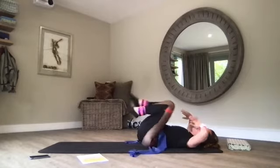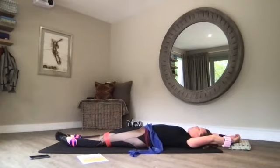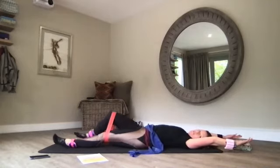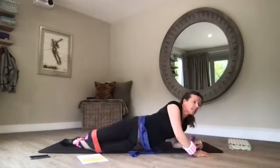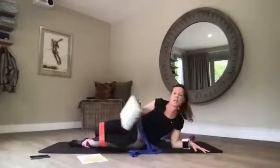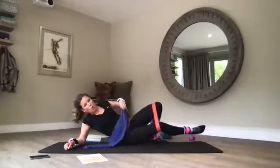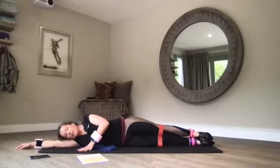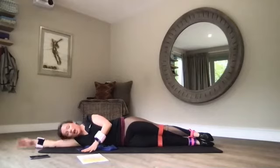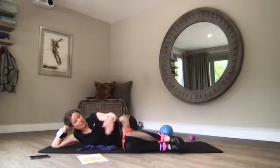Lengthen your toes and fingers away from each other and we're going to roll onto the side and slowly get up and come to the other side — doing a version of the oyster. You can choose if you want to keep the loop bands around your thighs. Lie on your arm or come up to your elbow — bend your knees in front, shins in line with the edge of the mat.